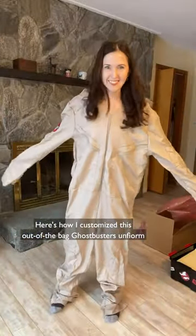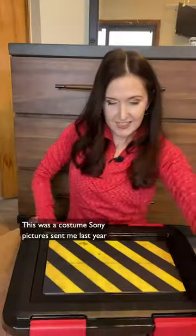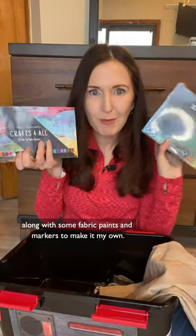Here's how I customized this out-of-the-bag Ghostbusters uniform — taking it from this to this. This was a costume Sony Pictures sent me last year to celebrate the home release of Ghostbusters: Afterlife, along with some fabric paints and markers to make it my own.